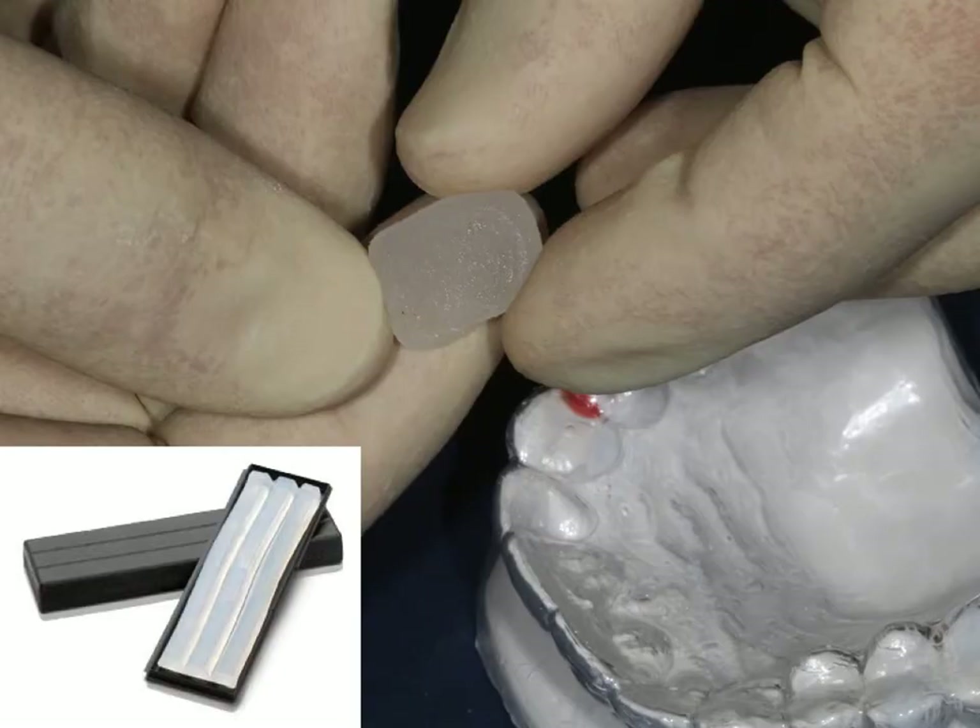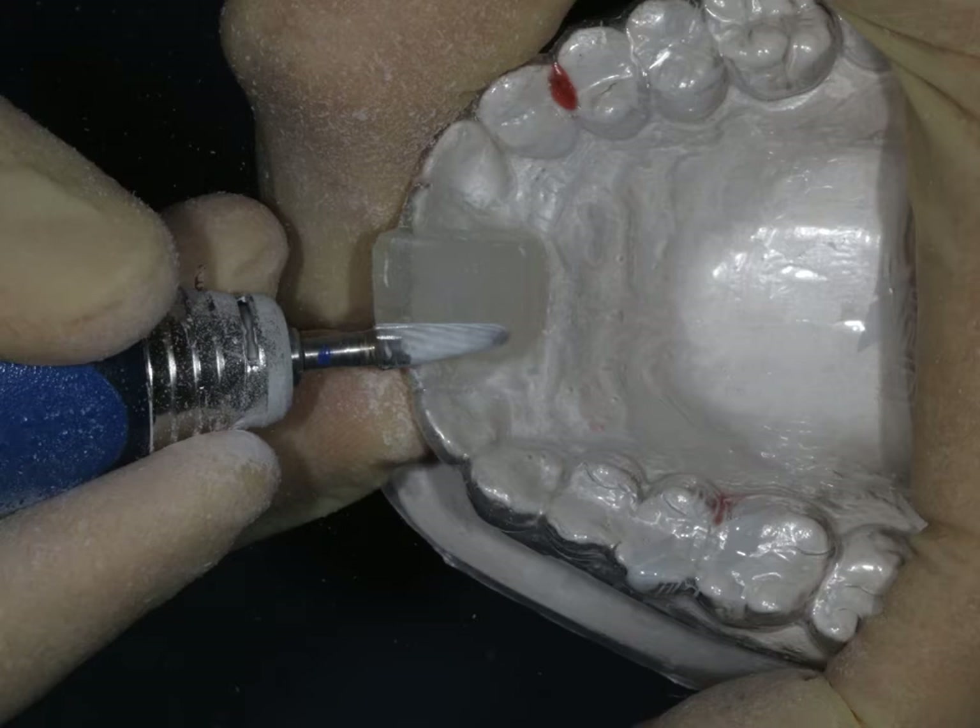Once we've done that, we take a piece of the light-cured acrylic which comes in these bars that you see here, shape it to the size and shape that we'd like it to be, and place it where we'd like it to go. We can make sure that it's in just the right shape, then we can place that in the light cure oven again and cure it for the manufacturer's recommended time.